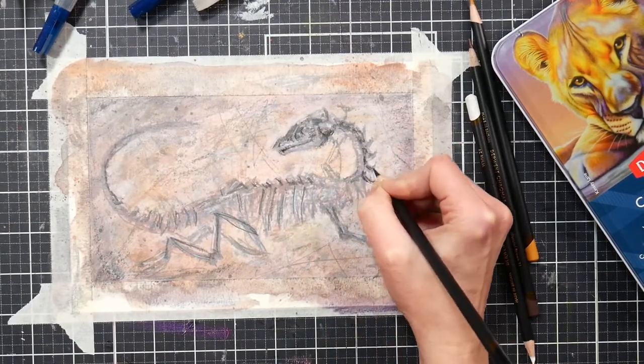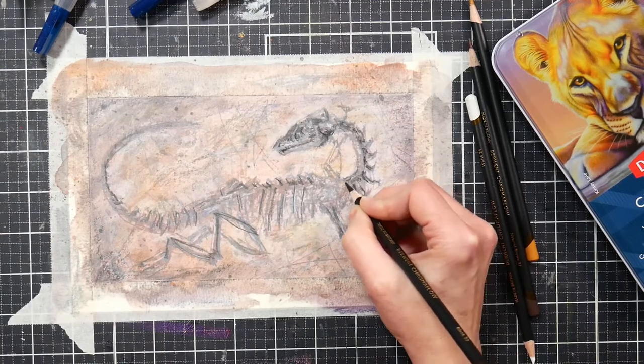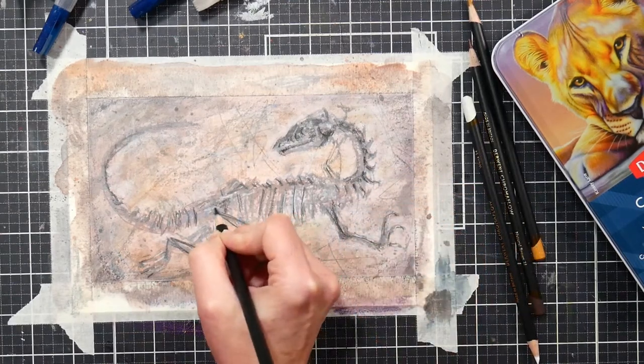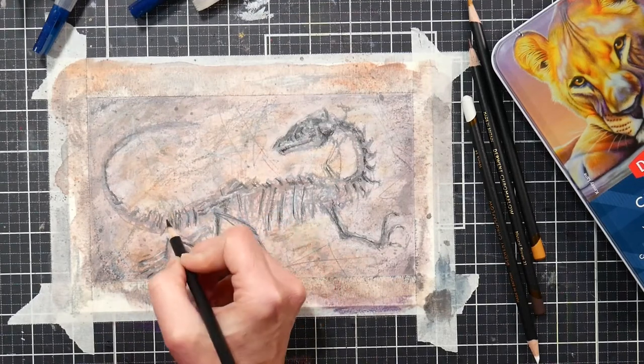You can also use a black Derwent Chroma Flow colored pencil to increase the detail, depth, and shadows in your fossil. This will really increase the contrast and make your fossil stand out. Keep in mind part of the reason this looks a lot lighter than it did when wet is because graphite has a little bit of a glare and sheen to it — it's kind of metallic and shiny, so if you tip it away from the light you will see darker tones.